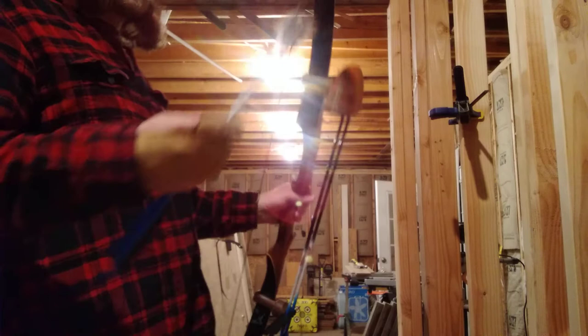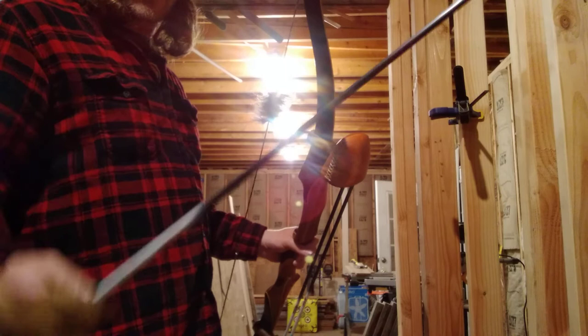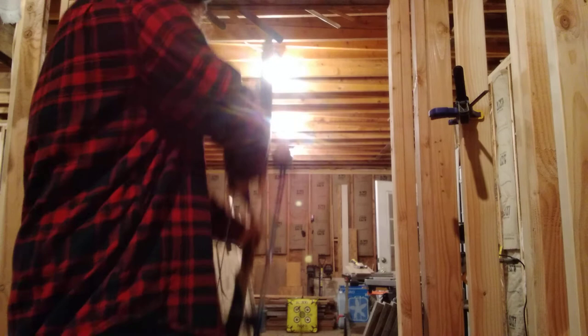I'm shooting some real cheap Link Boy Archery carbon fiber arrows with 100 grain tips. These are the 300 spine. Total grain weight is a little over 400, so they're kind of light.